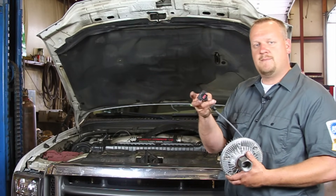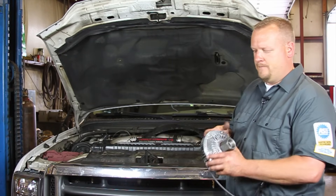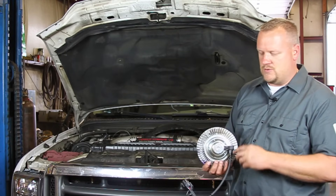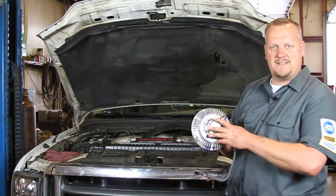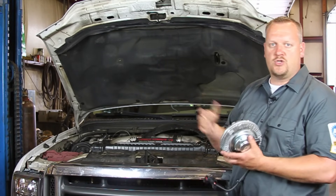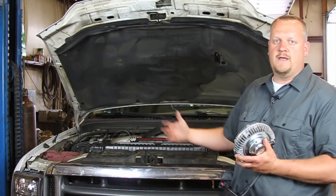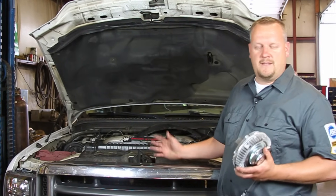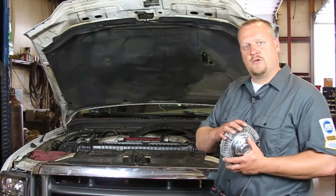We're also going to remove our electrical connector for this fan clutch. This engine uses an electroviscous fan clutch, which means there's a speed sensor in here, and also an actuator to cause the fan to engage and disengage based on engine oil temperature, engine coolant temperature, and even vehicle speed. If the vehicle is going 70 miles an hour down the expressway, the fan certainly doesn't have to be turned on, so it monitors all that and turns the fan on and off.